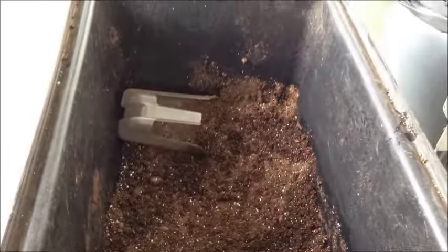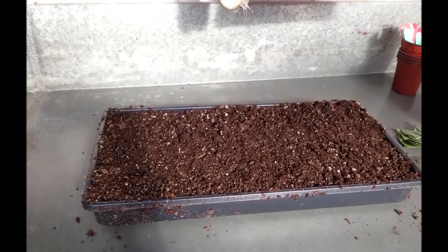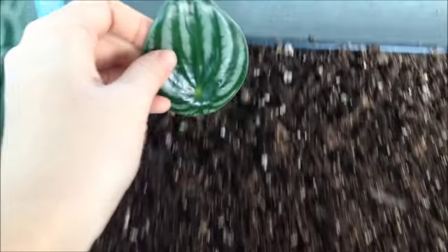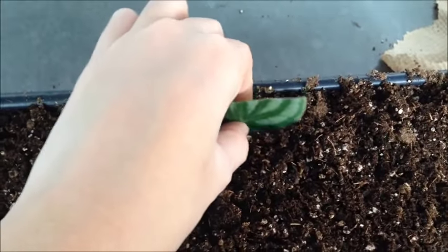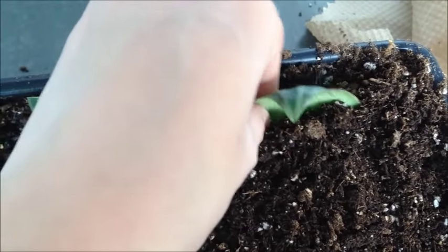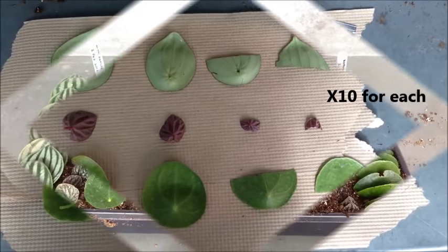The cuttings were planted in pre-moistened Agromix G6 in seedling flats. Ten cuttings were made for each treatment, and the same was done for the other species.